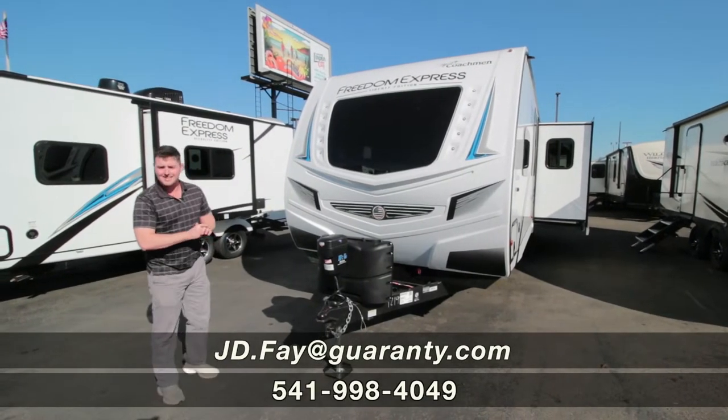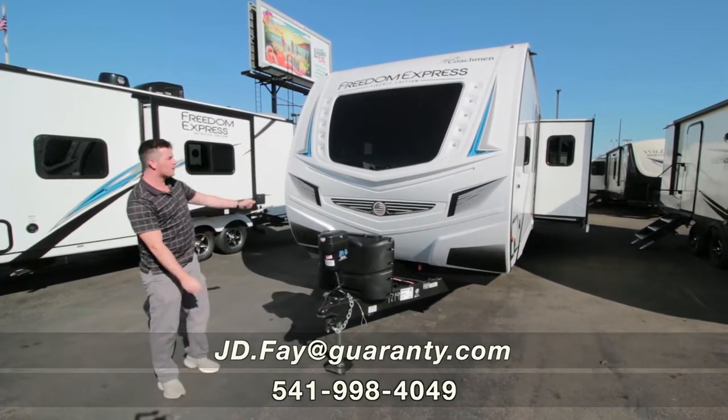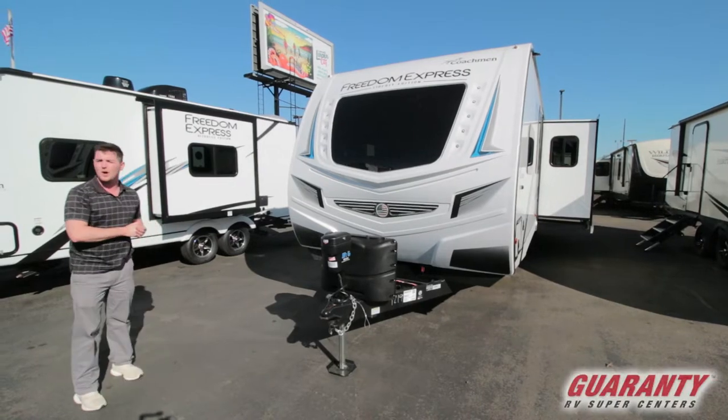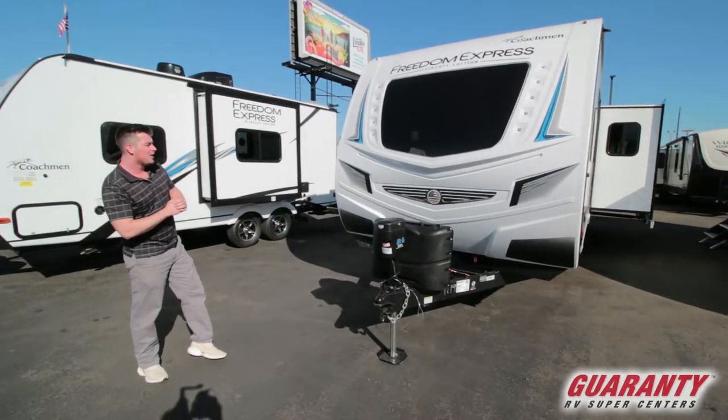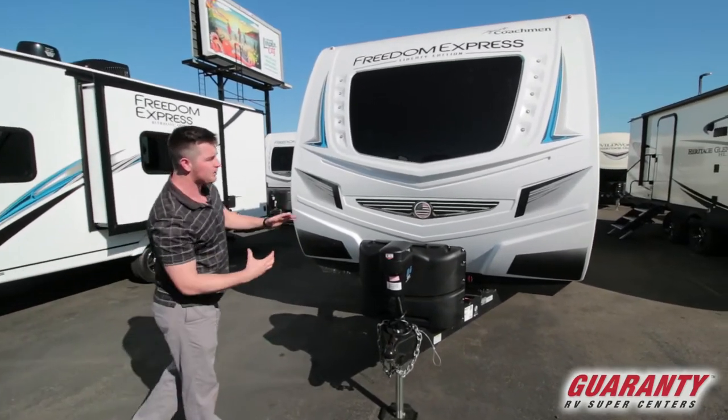Hello guys, I'm JD here at Guaranty RV. We are looking at a 2020 Freedom Express 279 Vroom Living. We're going to start at the front and work our way in.